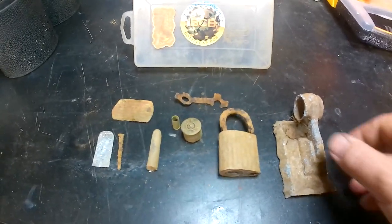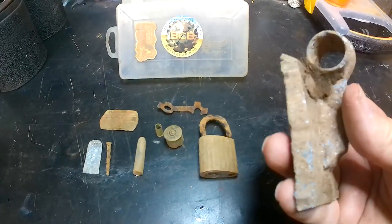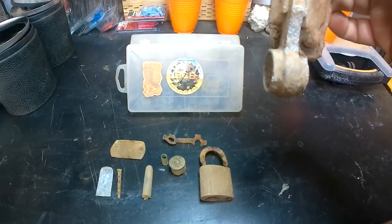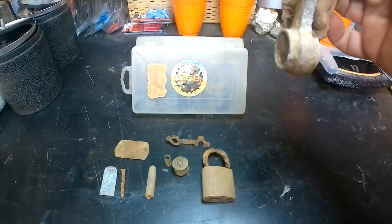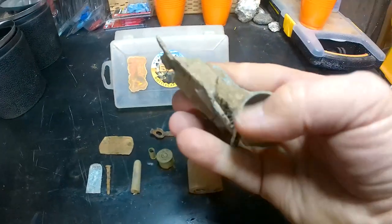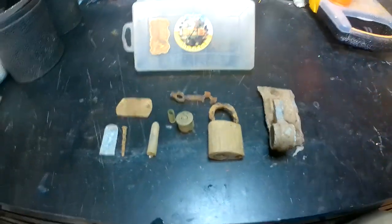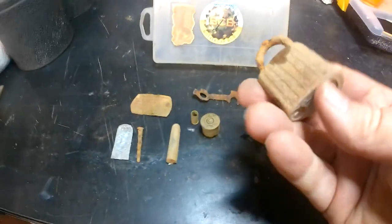This piece here I'm not a hundred percent sure about, but it looks like it might have been something for an awning - maybe it was mounted to a mobile home, a trailer, or a building. It looks like at one time this piece would have hinged up and down and maybe there was a bar that went through there, so I'm guessing that maybe it was for an awning.